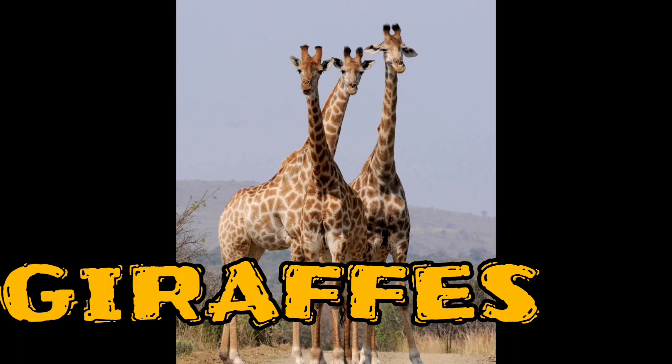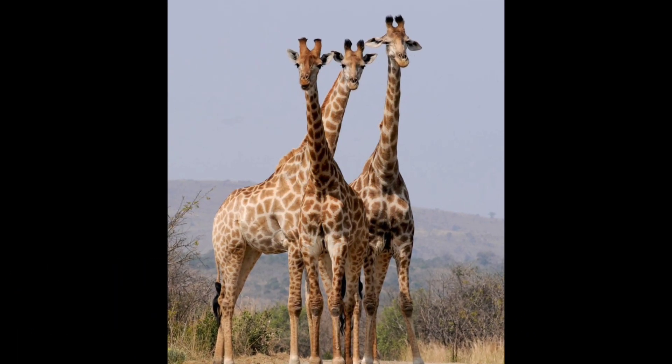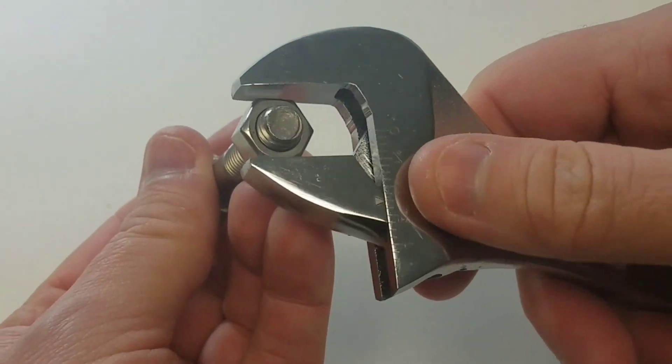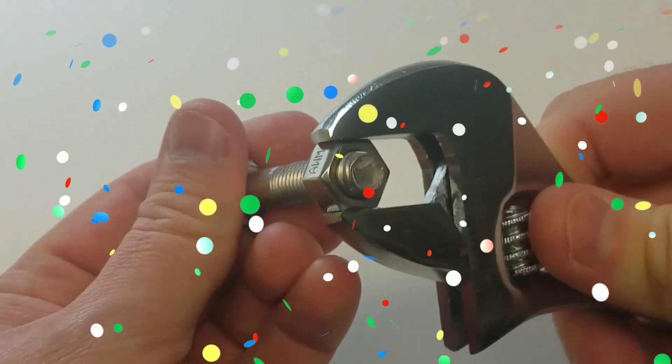Aw, look at those giraffes. That's an adjustable wrench with a bolt and a lug nut, and that's how you tighten the lug nut. That's pretty neat.